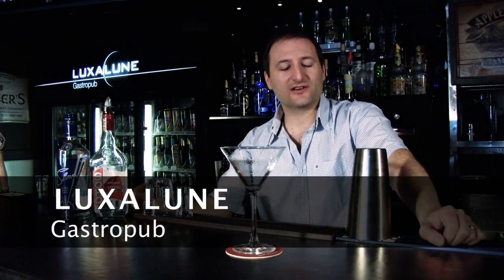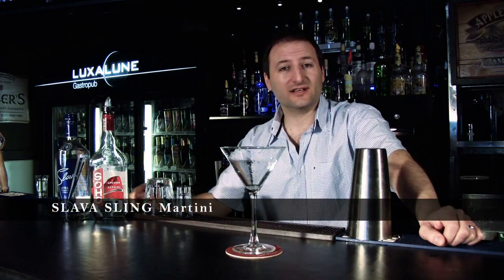Hi, I'm Chris from Lux Saloon Gastropub in Winnipeg, Manitoba, and we're going to make a Slava Sling Martini.